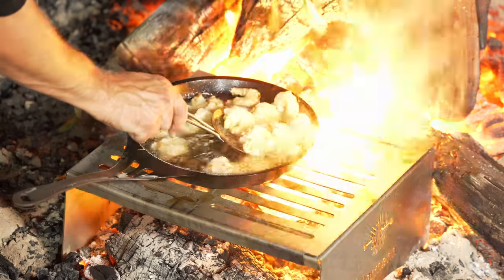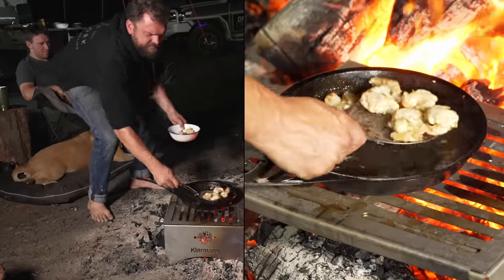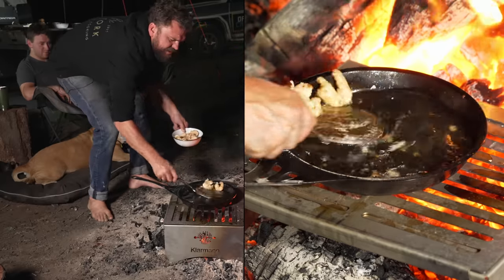The prawns look great — crispy with all those craggy edges. They're pink, which is the crucial bit, meaning the actual prawn meat is cooked. Rest them, fry off the rest, and we'll see you back over at the table.